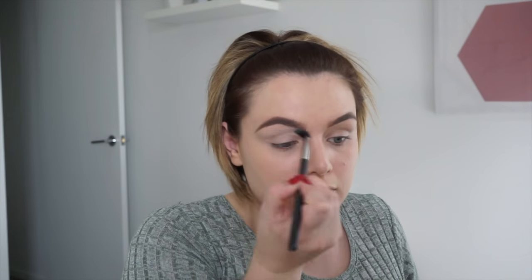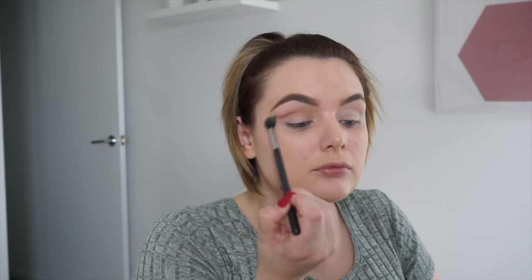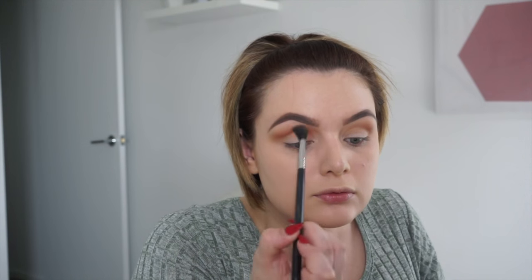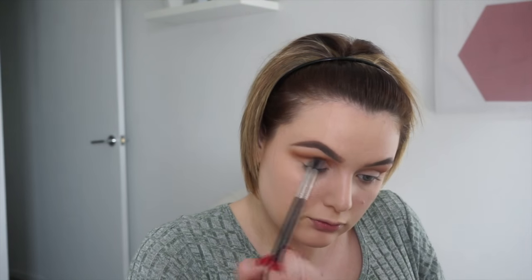For eyeshadow, using the lightest color as a transition color, going into that beautiful orange color and popping it in my crease and blending upwards. I'm going to look straight on at eye level with my mirror because I want to see that orange color going in — keeping it just below the crease. Because my eyelids are heavy set, I want you to see the transfer of the second color, not just the transition color. That orange color just so you can see it, and then the next color just underneath, blending and tapping off the excess.